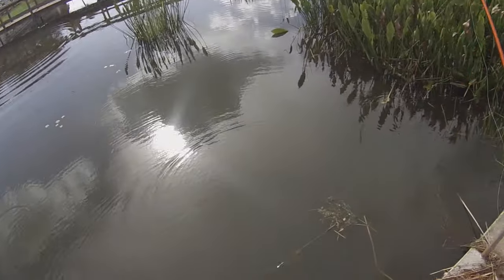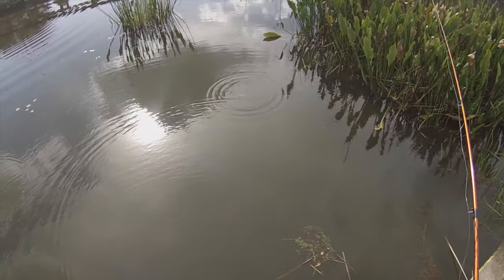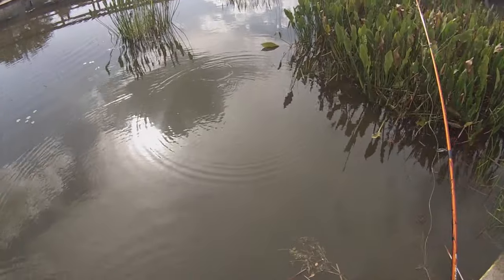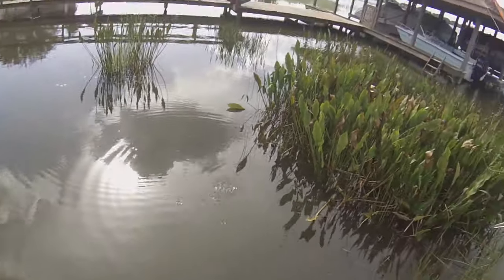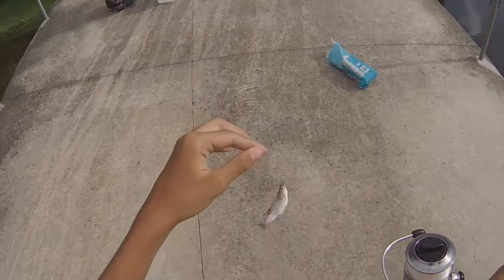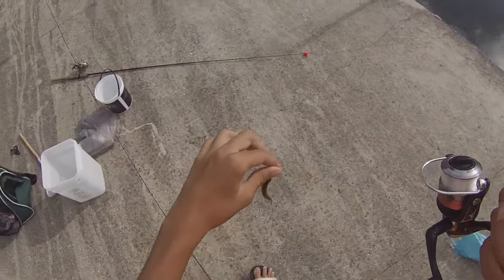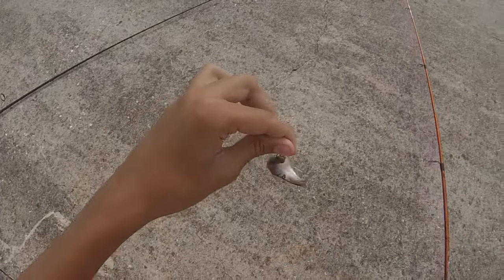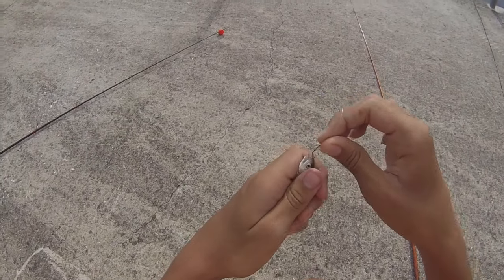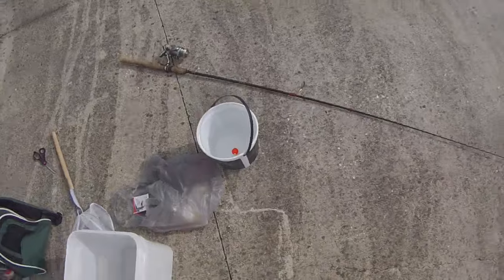Okay guys, I have located where the shiners are — you can see them jumping over there. I got one. See? It's that easy. What I'm going to do now is use this guy as bait to catch a bass.